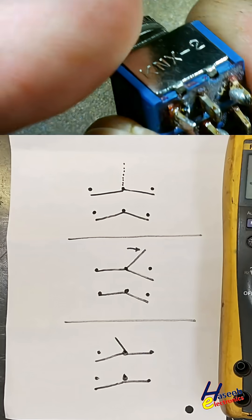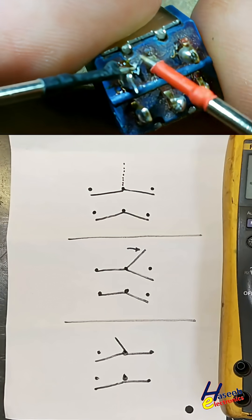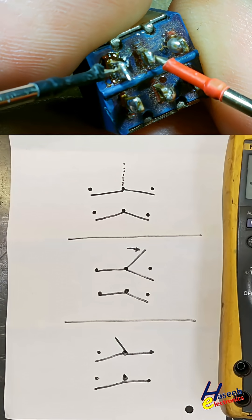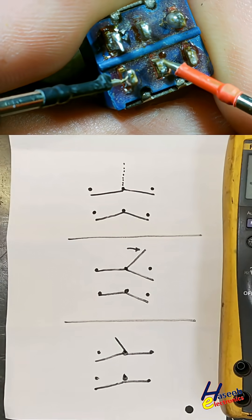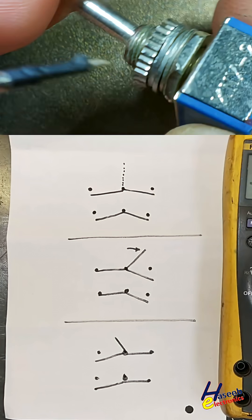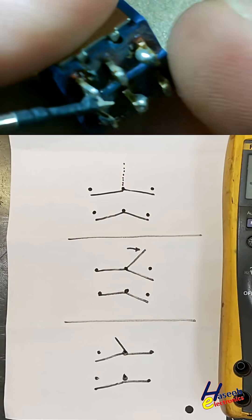When the lever is in this position, these two points will make connection — common with on. When the lever is in the other position, these two points will also make connection — common with on.